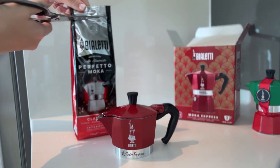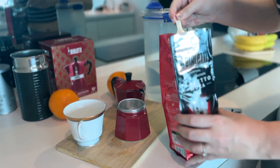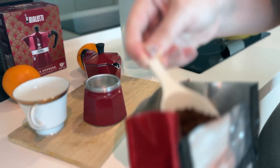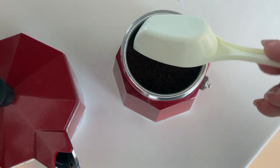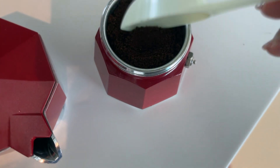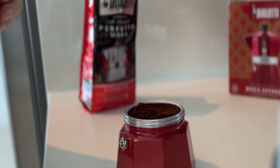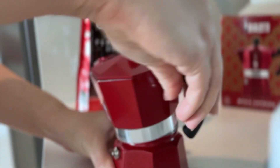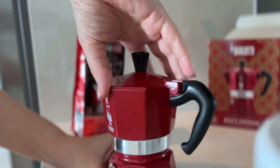You can use any type of finely ground beans, but I went with the original Bialetti Perfetto Moka, intensity number seven, because this is my first time trying this machine. Just a tip: make sure you fill the coffee beans up to the top, because if you put less, your coffee will be less intense and more watery.